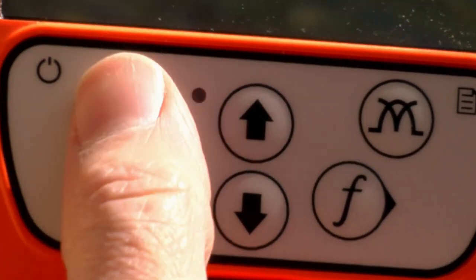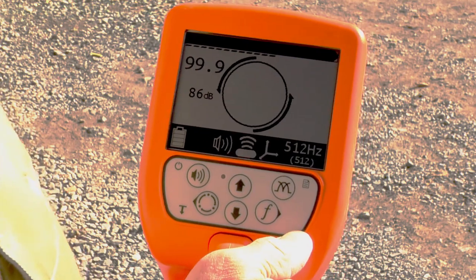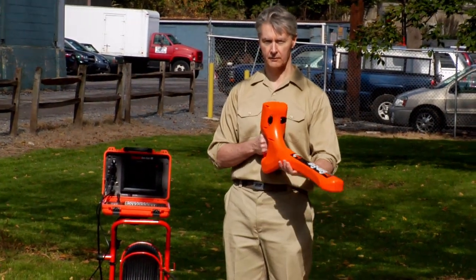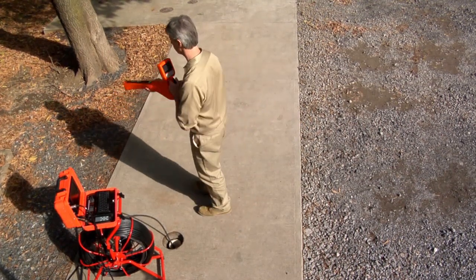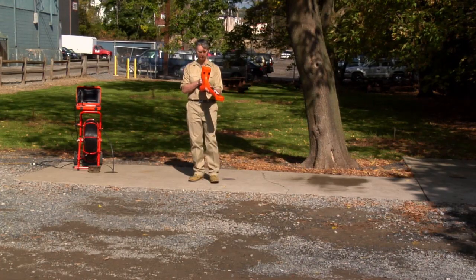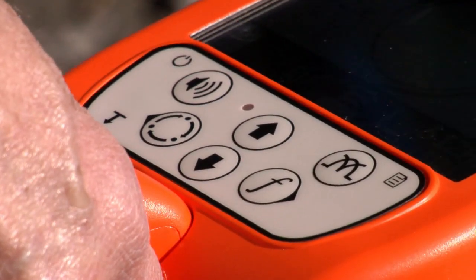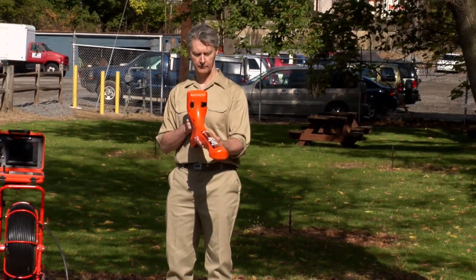Press the up button once to automatically adjust the locator's gain. The locator has four volume levels: off, low, medium, and high. Press the volume button to select the desired volume setting. Stand near the drain opening and hold the locator out at a 45 degree angle. Rotate in a circle, listening to the tone from the locator until you receive a strong, steady tone from just one direction. If you get a steady tone in every direction, press and release the down button to automatically reduce the gain. Repeat the process until you receive a strong, steady tone from just one direction.